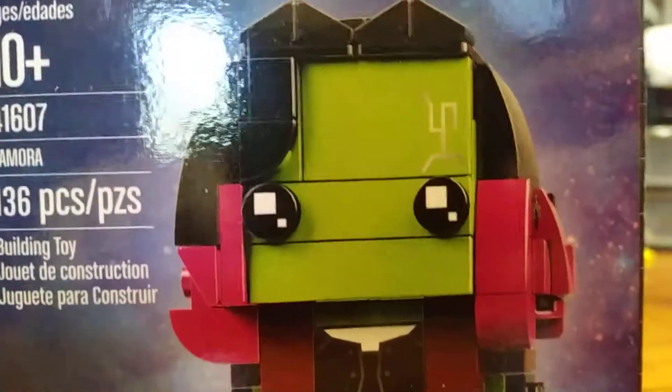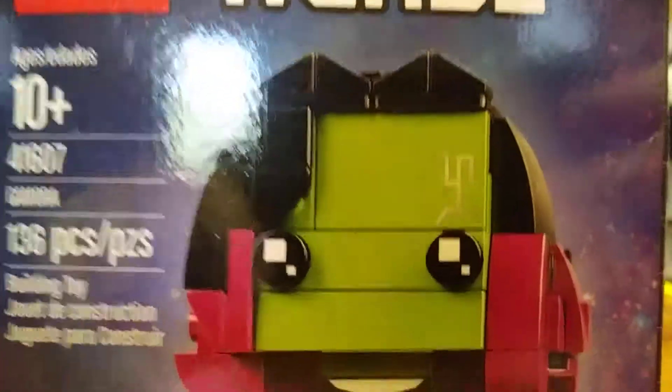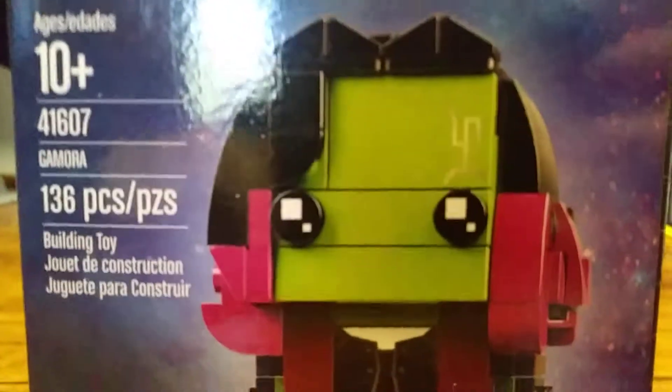Hello, Brookboy27 here, and today we will be reviewing the Lego Gamora Brickhead set. This set is 136 pieces and retails for $10. Let's get into it.